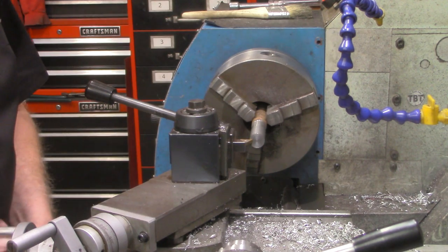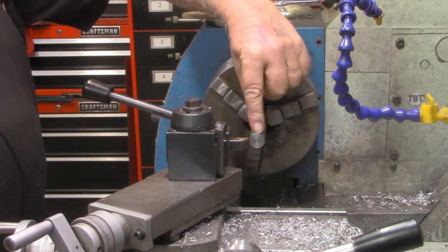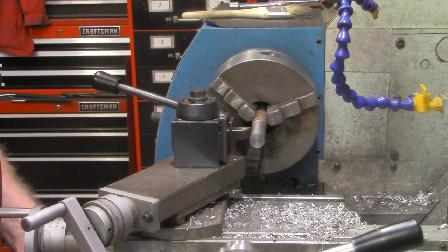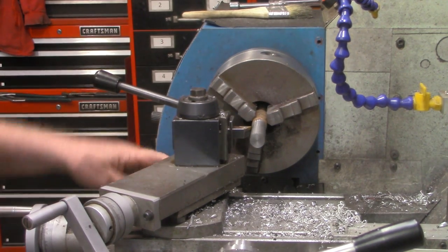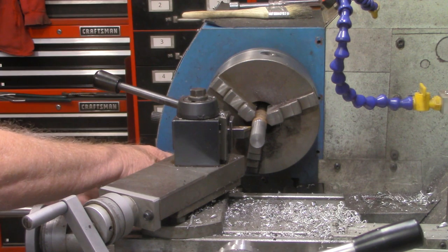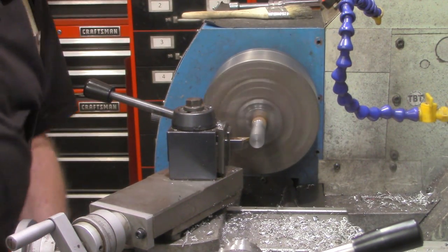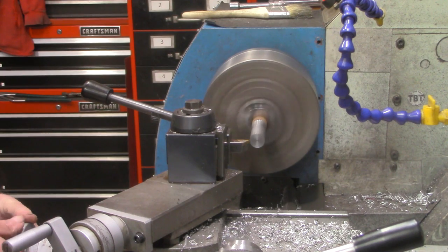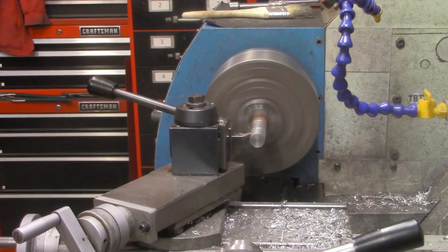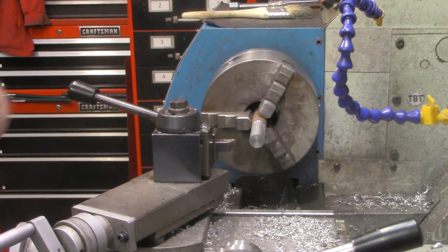Let's zero out the DRO right there. We want a half inch sticking out for the pin to go through, then the clevis itself is 1.75 — so that's two and a quarter. Carriage stop set — I'm sure if you watch my previous videos, you've seen me always set that. Let's make another pass on this and then we'll get our measurement. It's going to take about 40 thousandths on this first pass. I don't like that drag it's leaving on there.